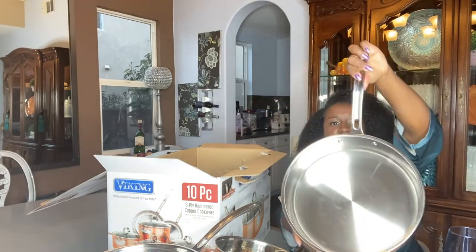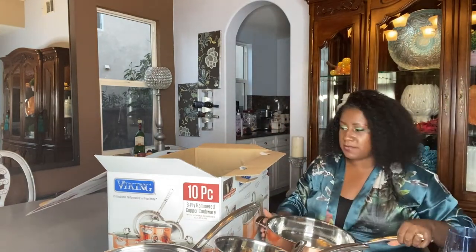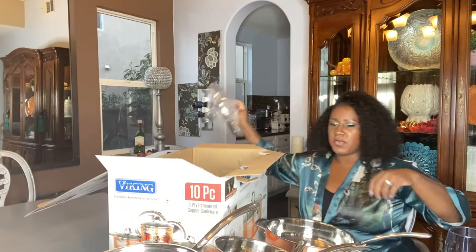This one right here is 5.2 quarts — it's huge. Look at that — comfortable size. I just love it. It is so beautiful.